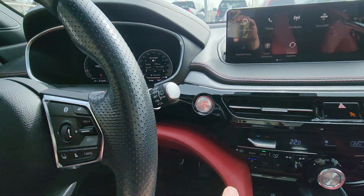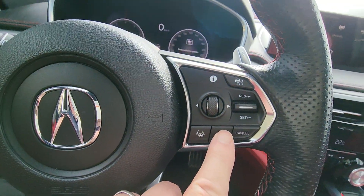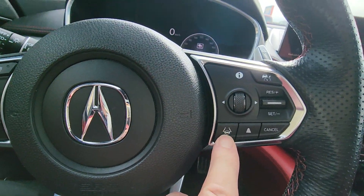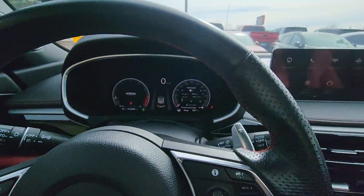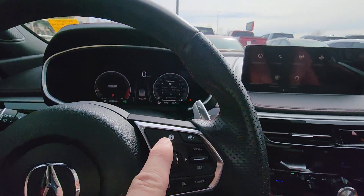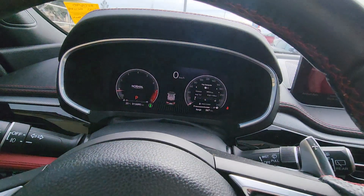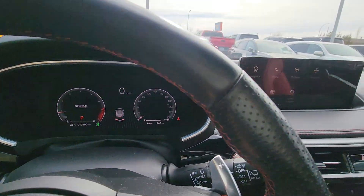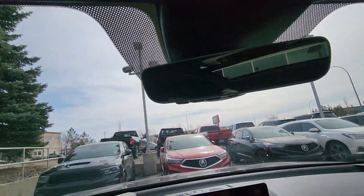Over here you've got your adaptive cruise control. And this is for your lane keep assist — if you drift off the lanes, it'll actually beep at you and push you back into the lane. This controls all the information you see on the display. You've also got the big panoramic sunroof and HomeLink for your garage door opener.